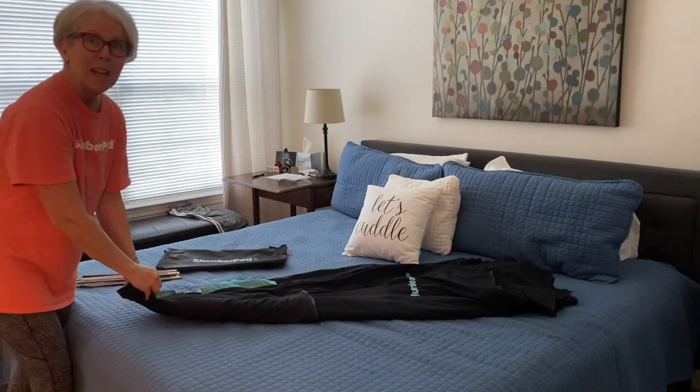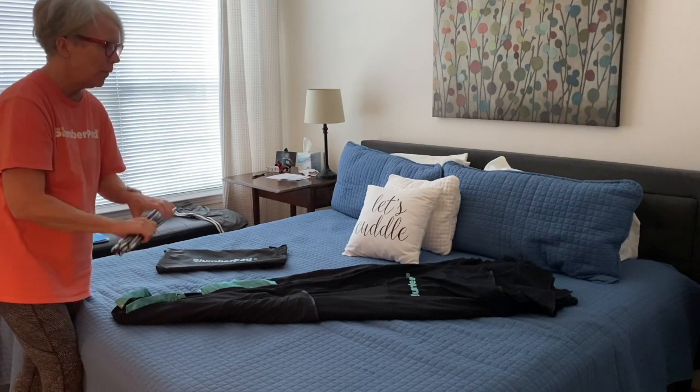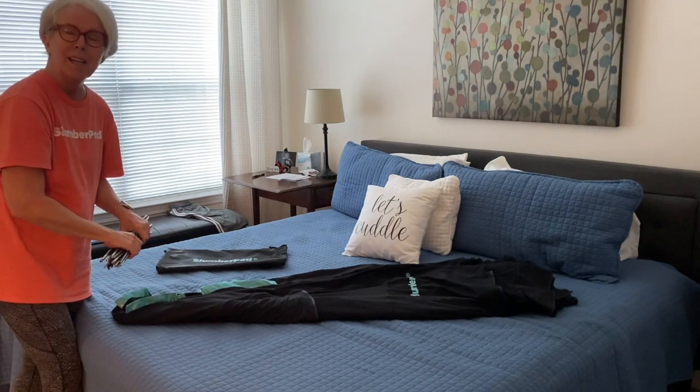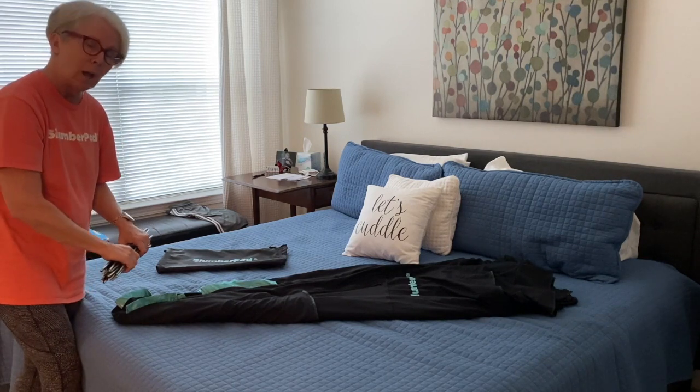Hey, Lou here with Slumber Pod. We've had some questions about how to fold up your Slumber Pod to get it back in the carry bag, so I'm hoping this helps.